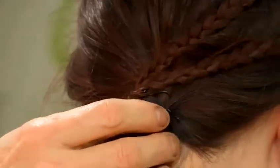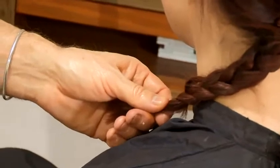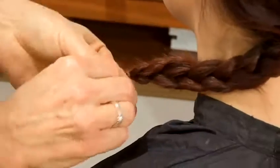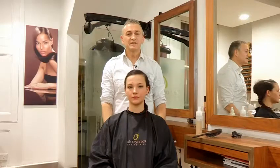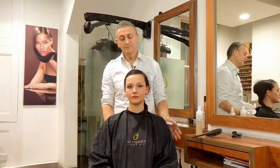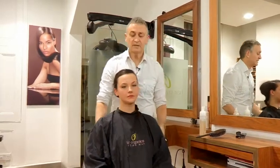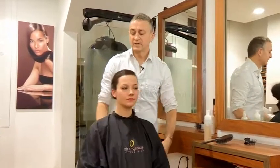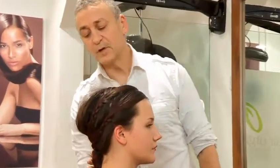Clip the plaits together over the ponytail and twist the ends around to cover the band. Splitting the ponytail into three, do a simple braid, directionally braiding it over the shoulder, securing it with a rubber band or a hair tie on the end. And that's my finished hairstyle for medium to short hair — a slick, smooth front, deconstructed at the back with a flowing braid.